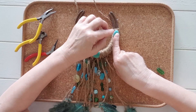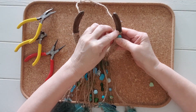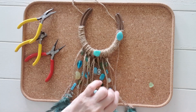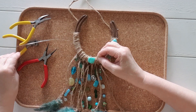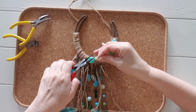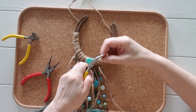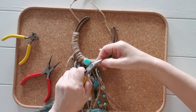Thread the beads until you reach the gemstone in the middle. Once you have threaded all the beads onto the wire, again form your loop. Glue the bead at the end and press onto the horseshoe firmly. Put the loop under the gemstone and glue that as well to secure. Repeat the same process for the other side. This can be a little fiddly as well.